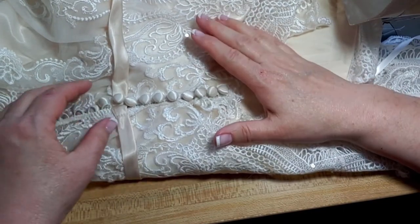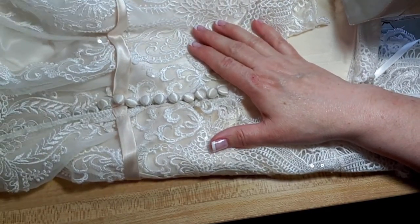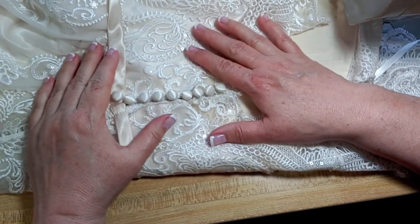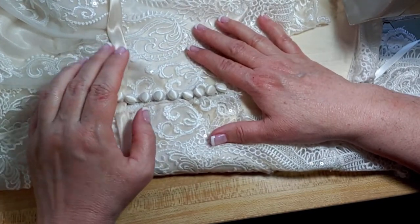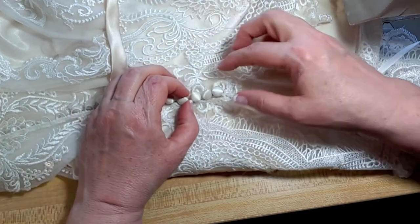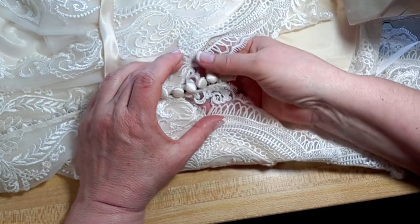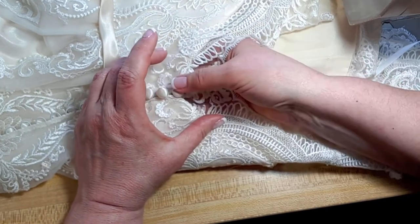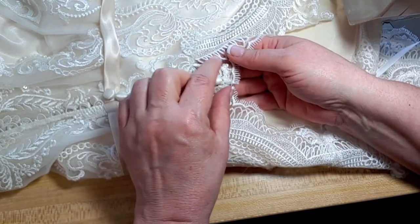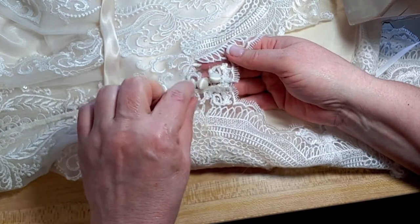We've got this dress. This was a sample dress and it has been trashed a little bit. It's got a zipper that goes all the way up to here, and then this part right here, this sheer part is just the loops. The loops are in great shape going down. The top two are stretched out.